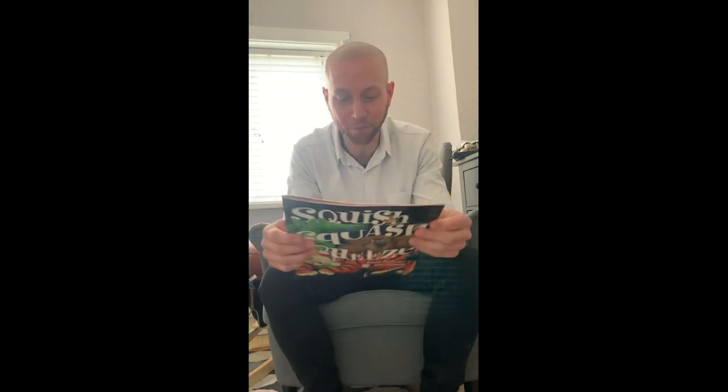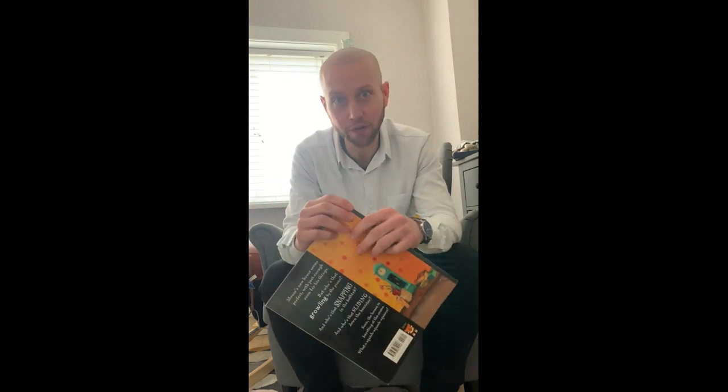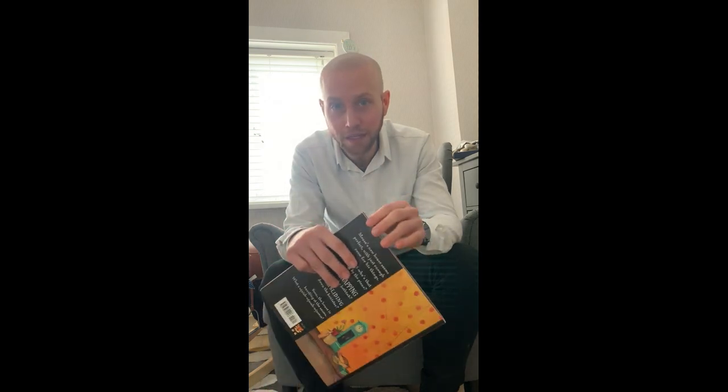Hopefully, as my son grows older, I'll be able to get to the end of the book with him. But thank you very much for listening. I hope you enjoyed it as much as I did reading to you. I hope you've had a lovely Easter, and I shall speak to you all very soon.